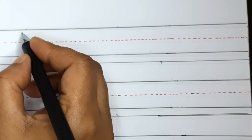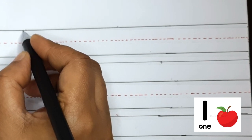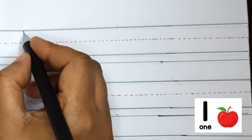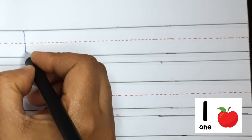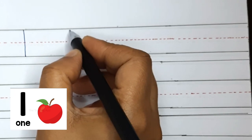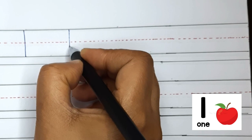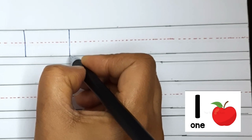We shall start with number 1. To write number 1, we shall start at the top and do a standing line down. Pencil on the top and the standing line down — it makes number 1.